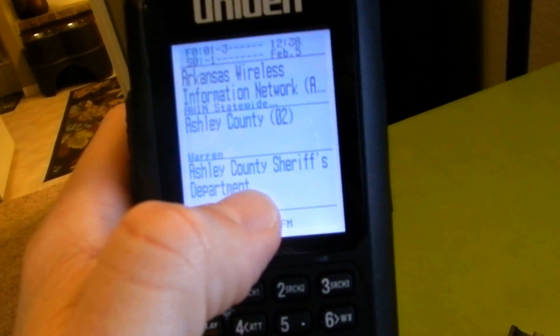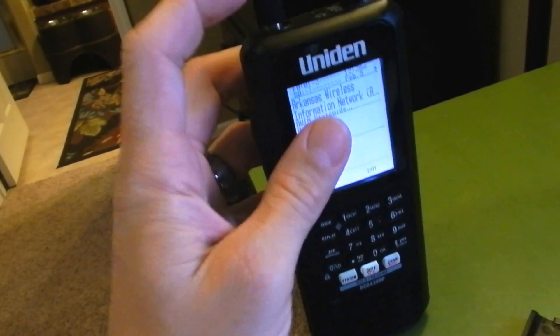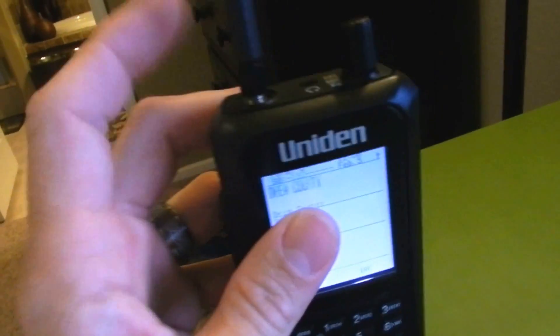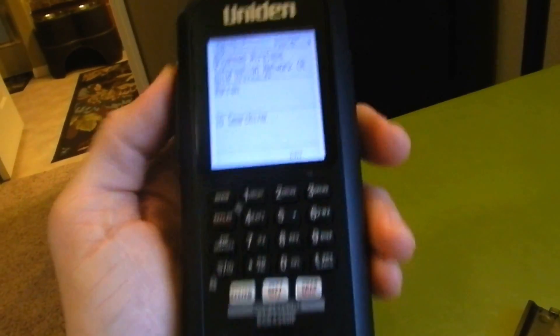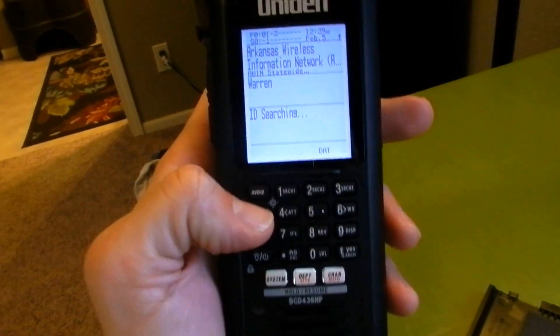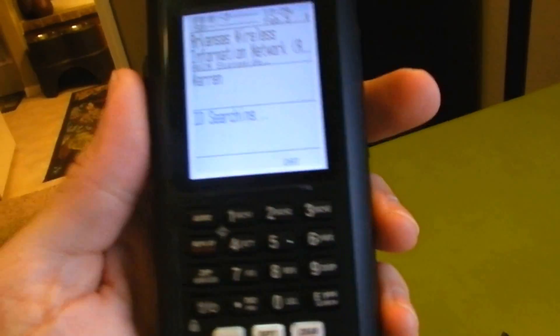There's your department or who you're listening to. All in all this is a very nice scanner. I have taken the stock antenna off and I'm using the 800 MHz antenna. It's not too heavy — you can actually clip it on your side and not be weighed down by it. One of my favorite features is that replay. It shows your unit ID, your talk group ID, all the information there. It's really nice.